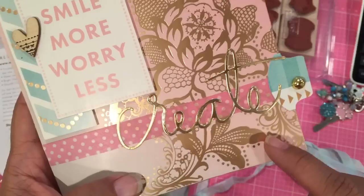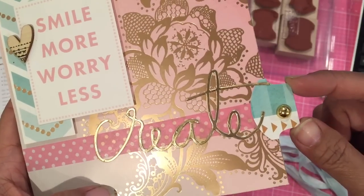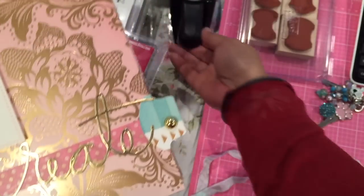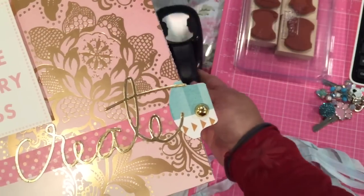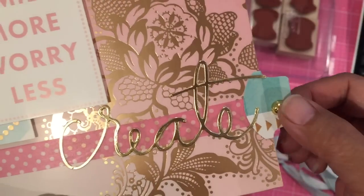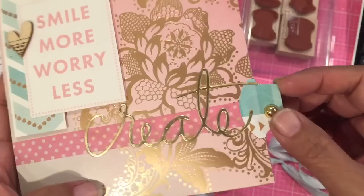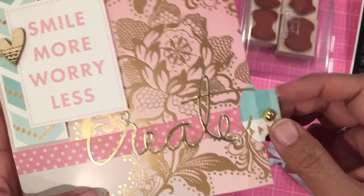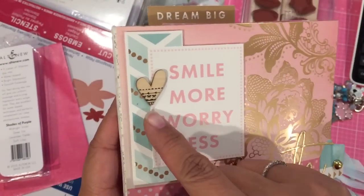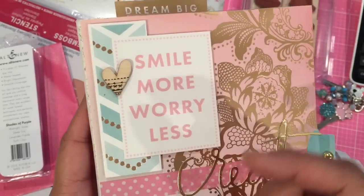The cardstock I got from the Dollar Tree. I punched a couple of these tabs from my Stampin' Up punch. I was going to use the stamps but I didn't end up doing that. I just used a metal dot — not an enamel dot, it's a metal dot that you can get at Joann's, I believe.